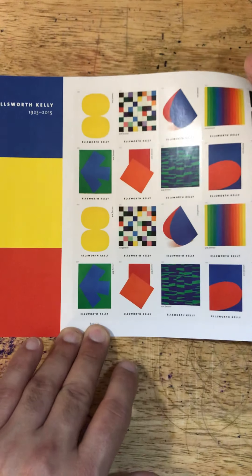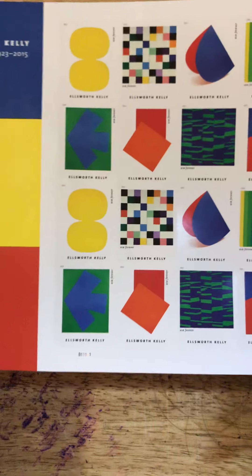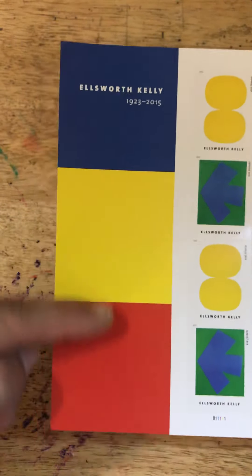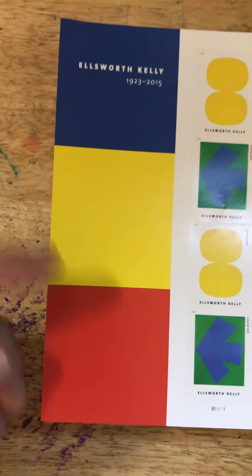It's a standard size stamp — one and a quarter inch in length by one and a half inch in height — and you have all of this empty space that you can use a craft punch to make homemade stickers out of, if you want.